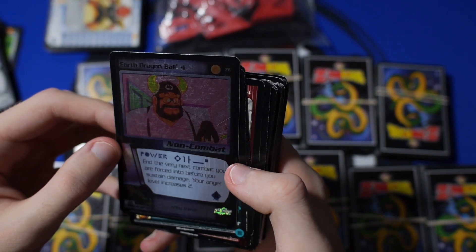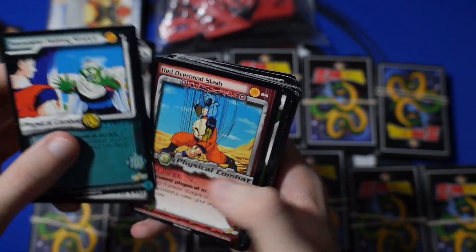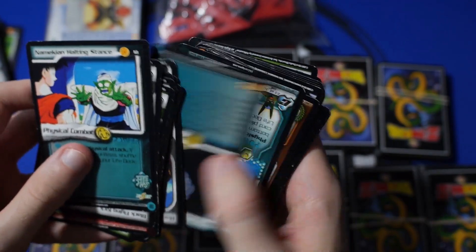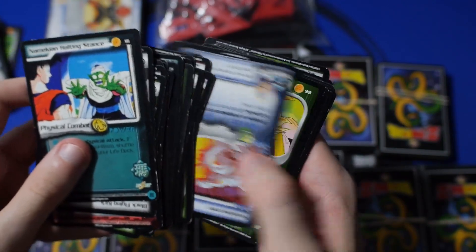We've got Mr. Ox. Some pretty decent foils and stuff. I really think that the Bubbles is probably about the highlight of this purchase. But other than that, there is some neat stuff — just so many cards.